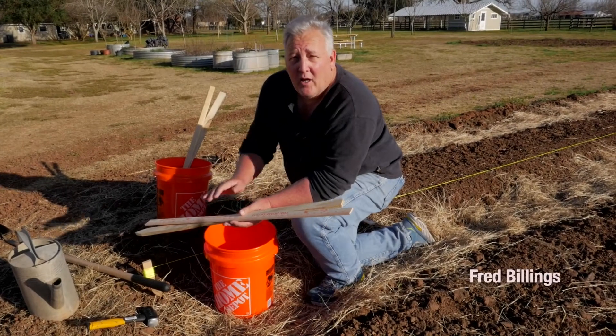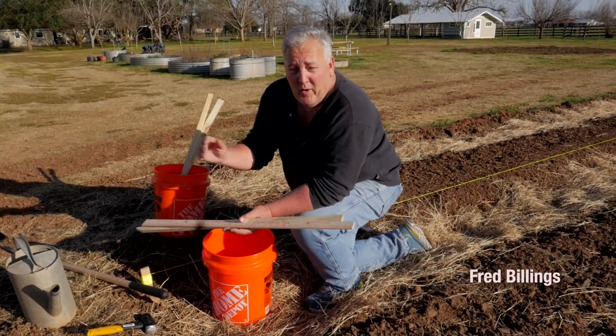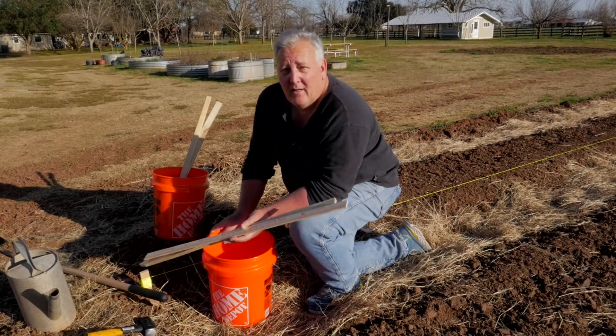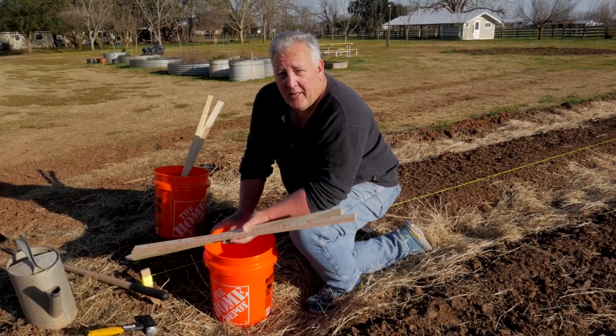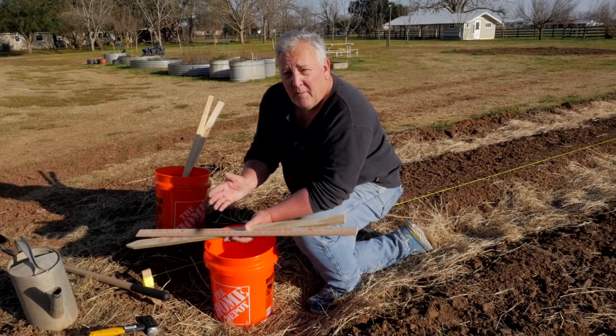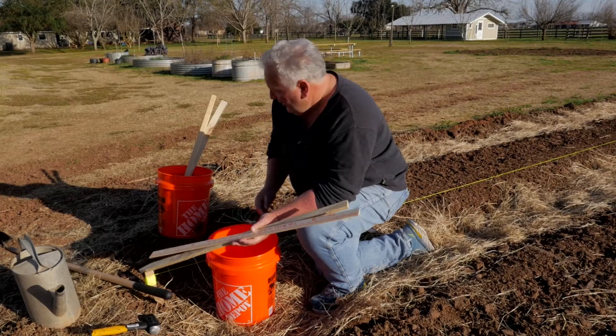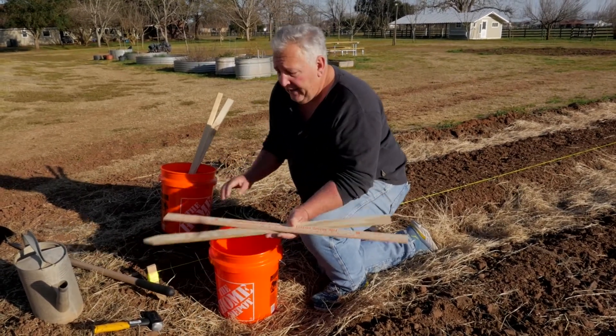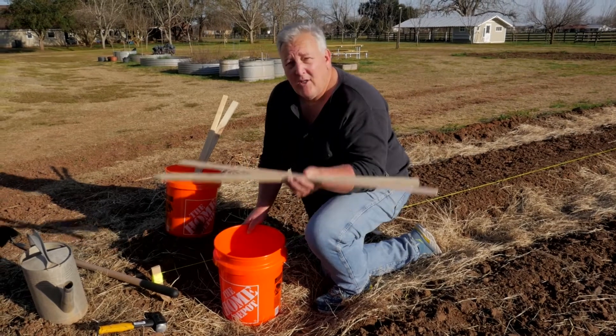Howdy Farmers, this afternoon we're going to talk about the ways that we're going to be using some tools and how we're going to plant the seeds and the transplants over the next two weeks. You'll be doing some of each, each week. We have your beds or your rows that you're going to be planting in, but before we get into that, I want to tell you about what's in your bucket.